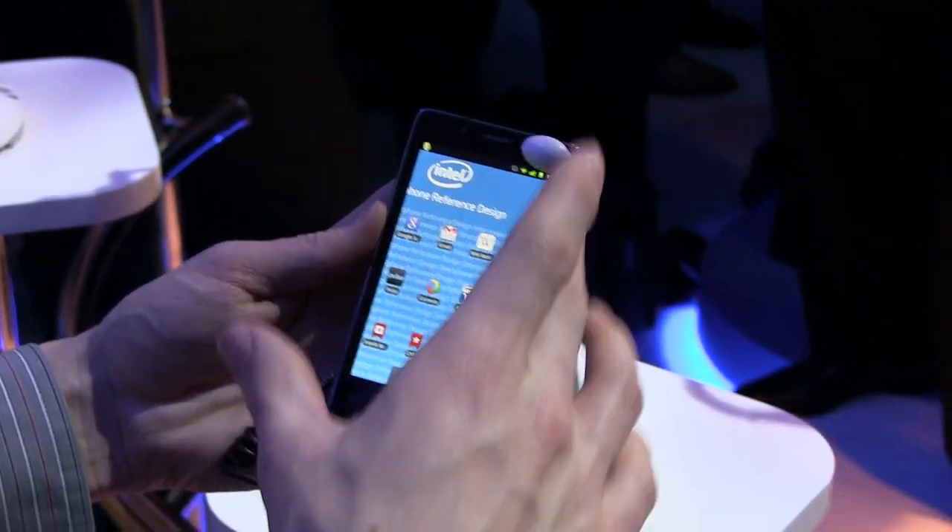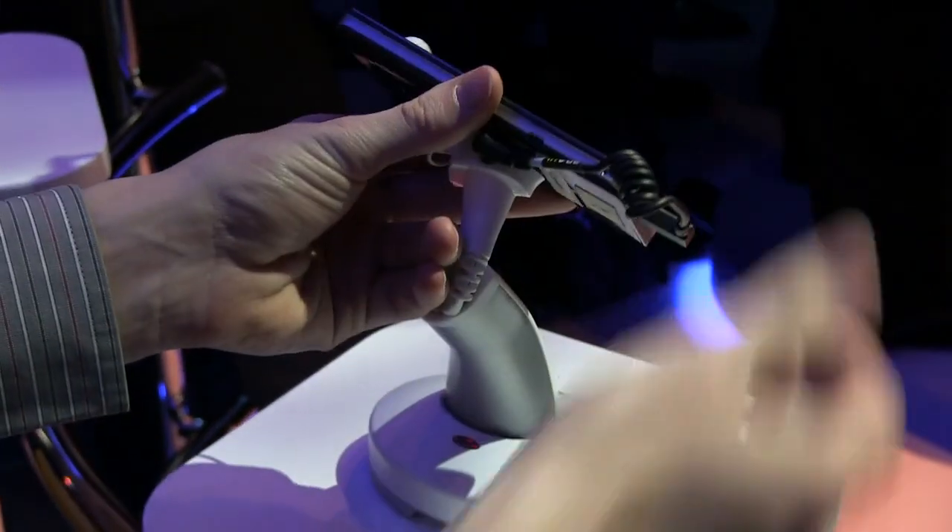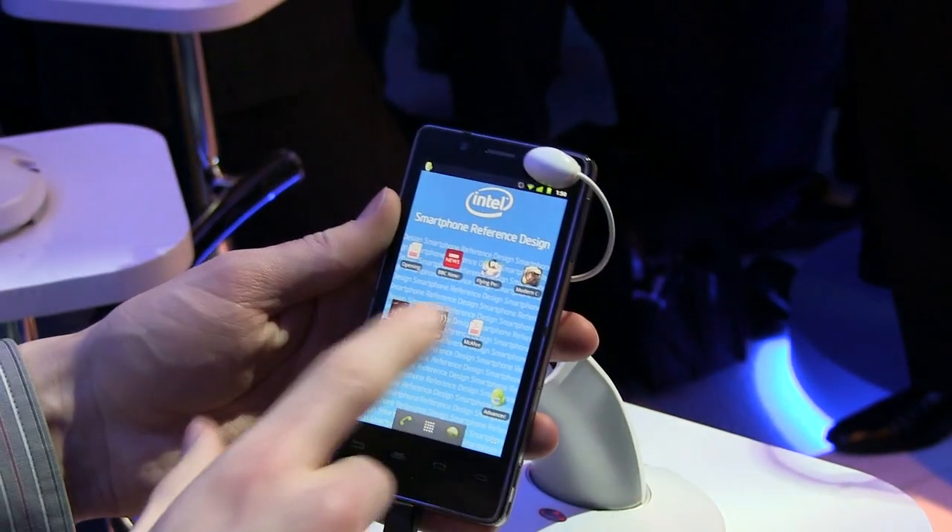Hey guys, this is Austin and today I'm here with the hands-on of an Intel smartphone running Android. As you can see here, it's fairly thin, not anything particularly huge like you would expect.